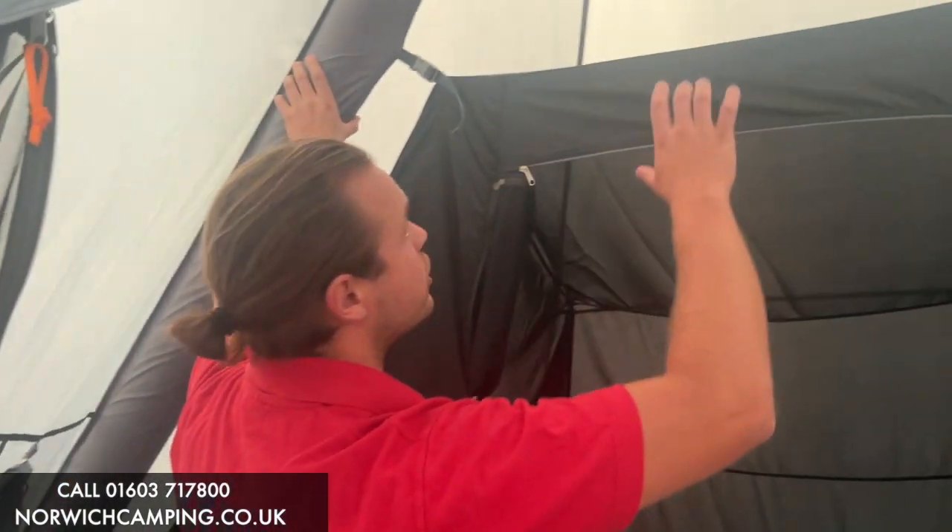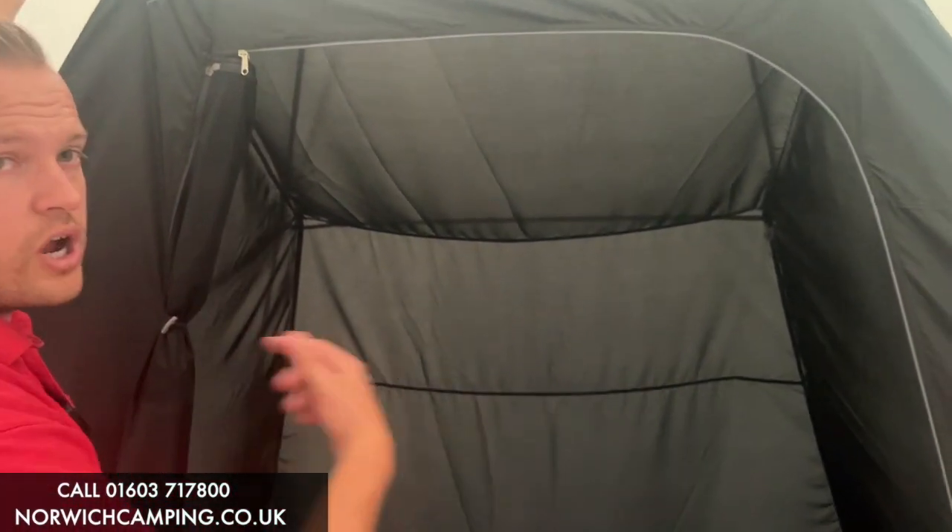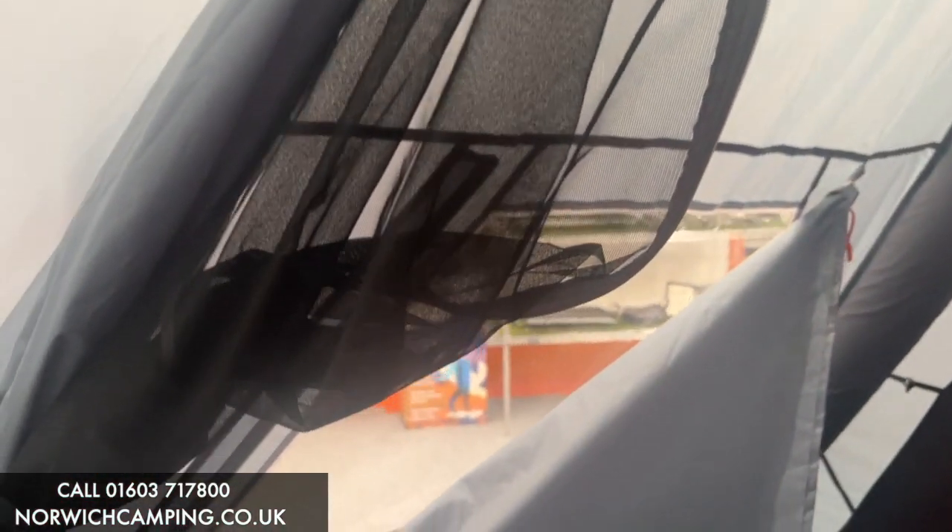That's got plenty of pressure in there to make it nice and strong and sturdy. You've got guy ropes all the way around the outside to give it strength, and a pegging point from the top as well, so you can hang your lantern.